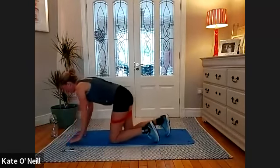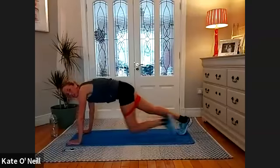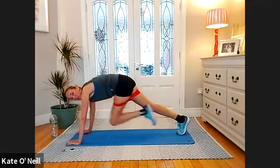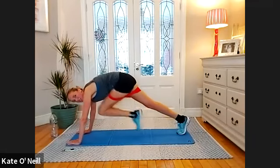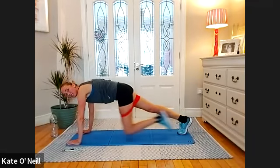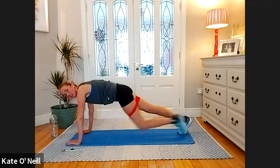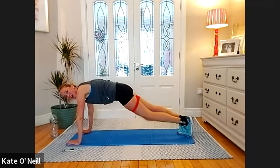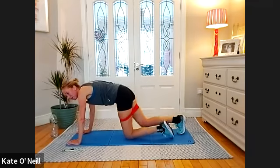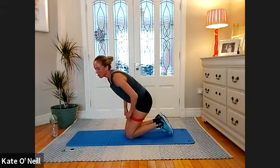Just watch for a second — try not to round the spine. Keep the spine long. See the difference? There's this — and then there's this. This is the way you should do it: nice long spine, flat back. Rounding is a no-no. Keep that in mind going forward. Well done.